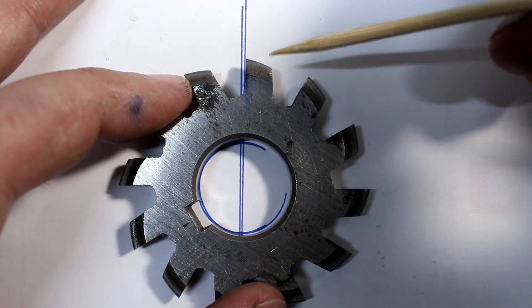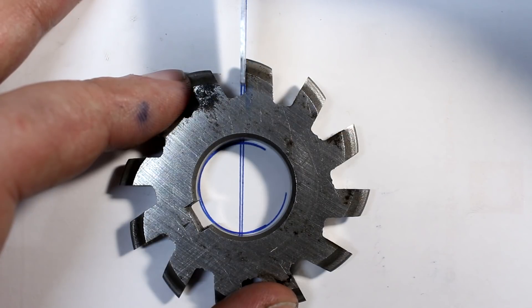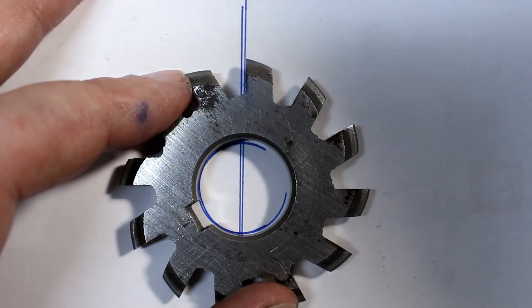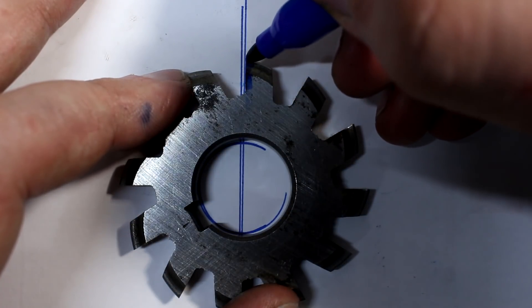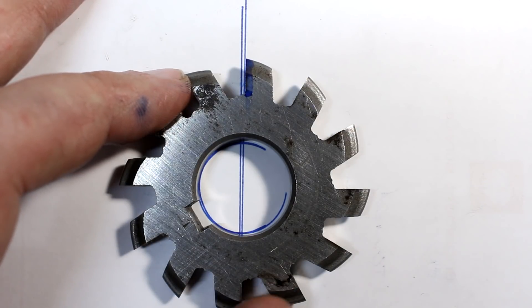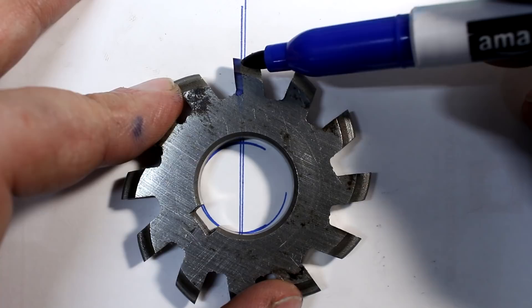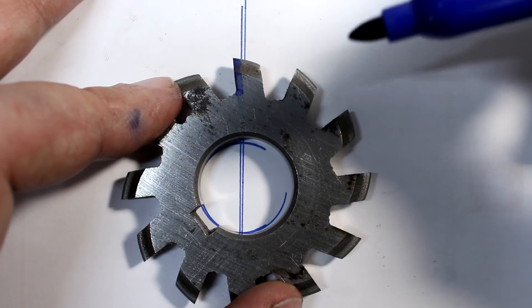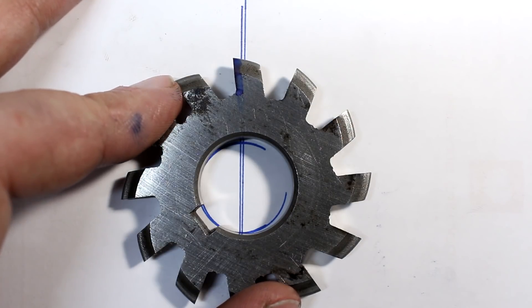Now when you regrind this cutter, you will be tempted to come in with a grinding wheel, touch off here, move the grinding wheel over by the amount you want to take off, and just grind parallel through. You can do that - it will work, it will cut. But if you do this and look at the vertical center line, the cutting angle gets larger - more positive - and that leads to a larger profile error. So don't do that. The gears you're cutting will come out with a wrong profile if you do this.